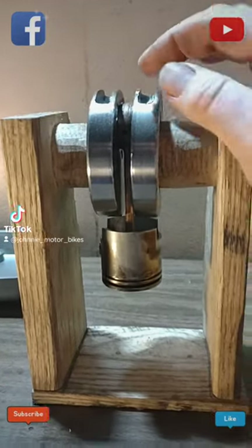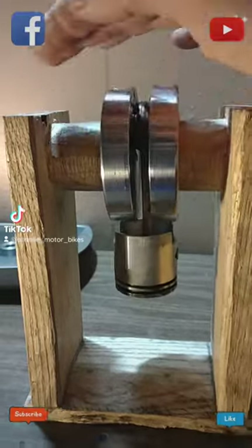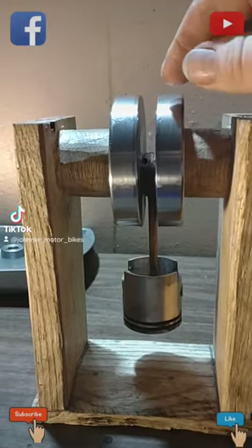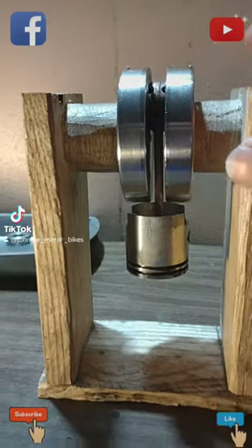All right guys, I just wanted to show you real quick — the piston is on. Sure it's loose, not bound up. Don't want it bound up. All right, put the piston on. Did I do it wrong? They're supposed to be balanced.